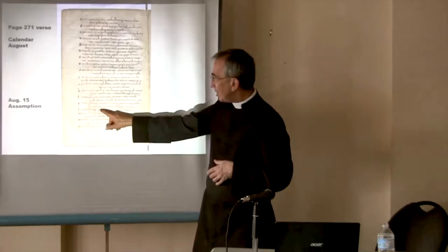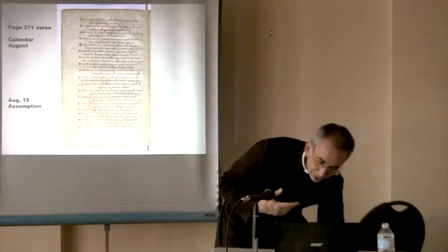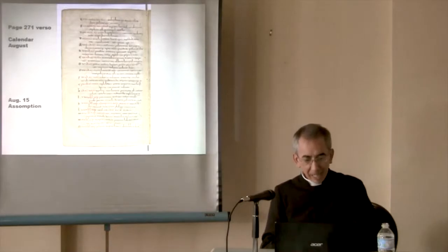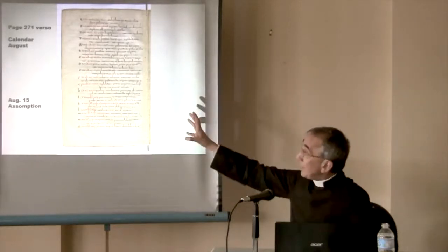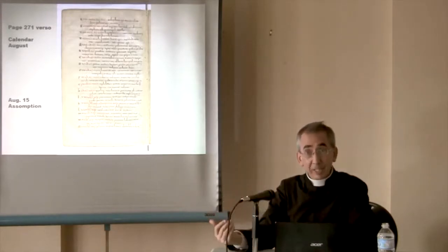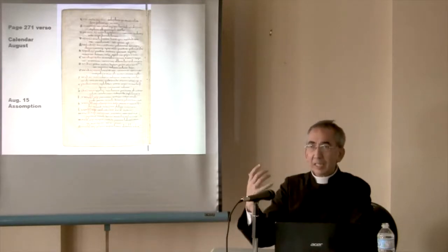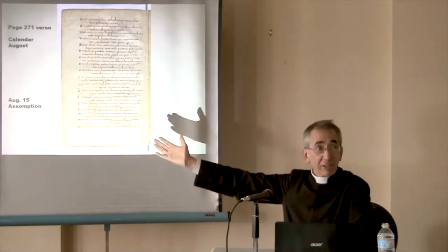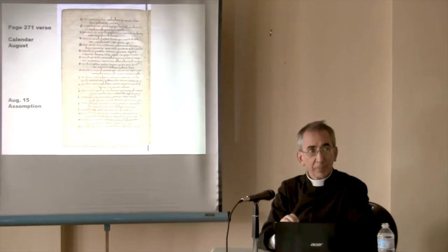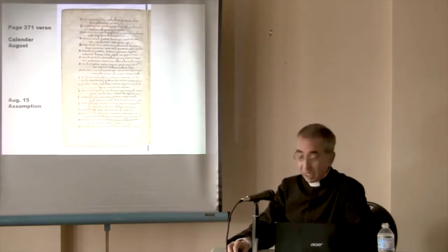'Sancta Maria, Matris Domini nostri Jesu Christi.' So, in the liturgy we also have the Feasts as part of tradition. A manuscript like this will be used by Pope Pius XII in 1950 to prove that at all times — such as in France in the 790s — they honored and believed in the Assumption. Here's a calendar that shows that they had a Mass for the Assumption.